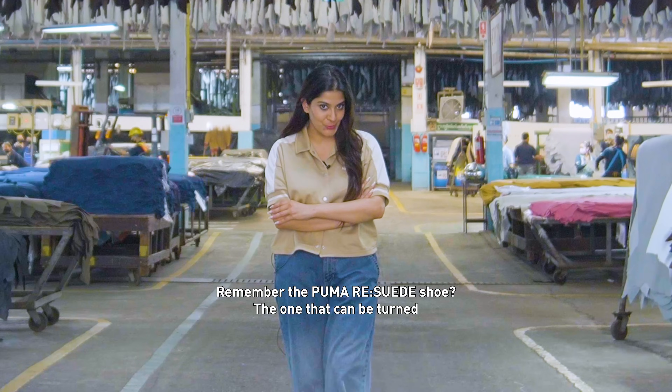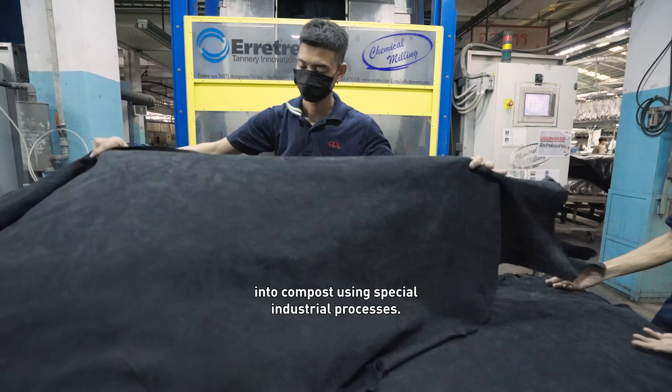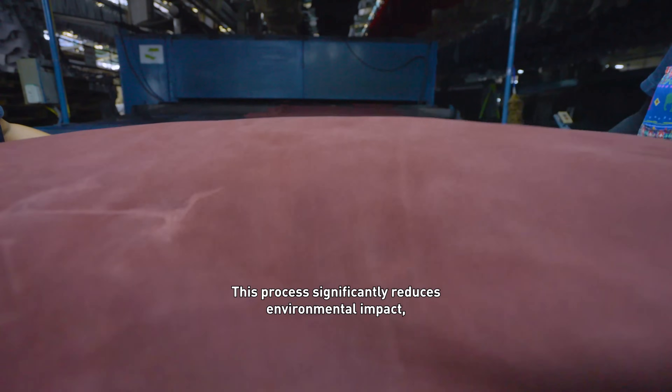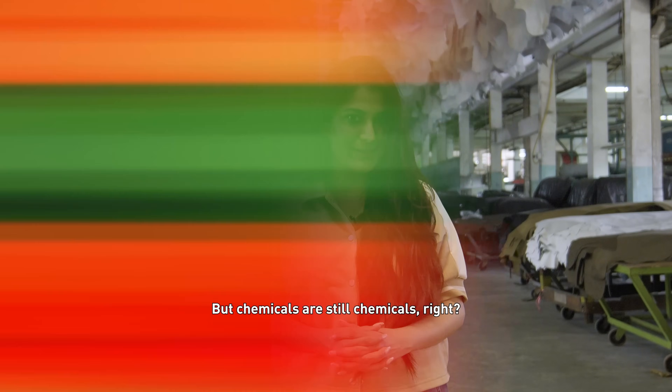Remember the Puma resuede shoe? The one that can be turned into compost using special industrial processes. It's made possible with CPL's geology tanning process. This process significantly reduces environmental impact, but chemicals are still chemicals, right?